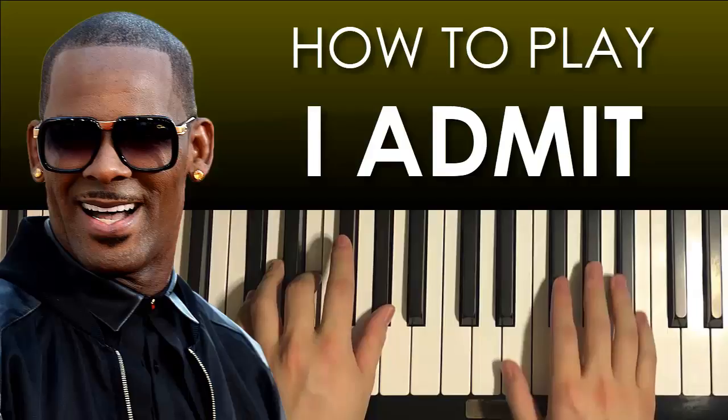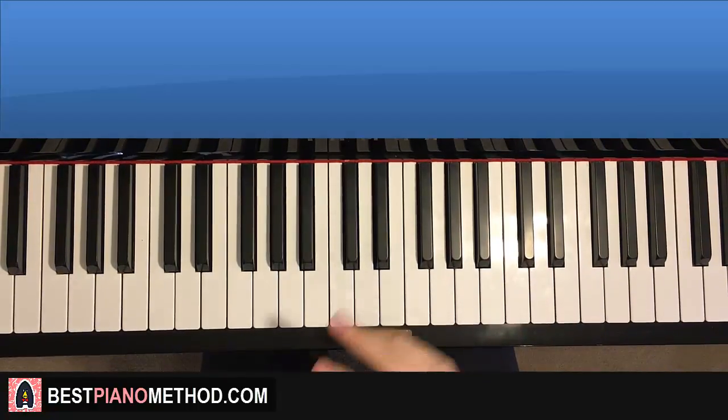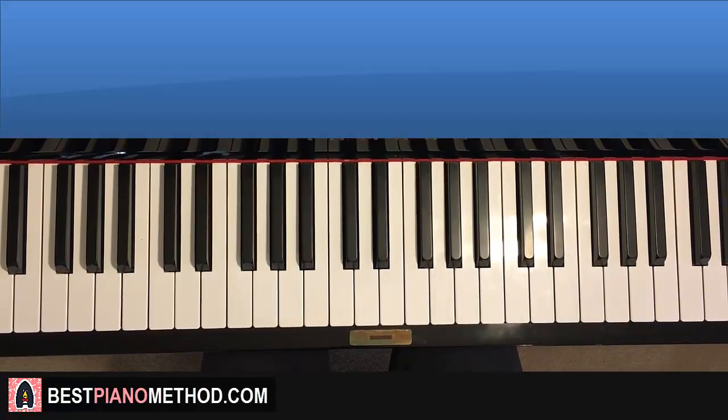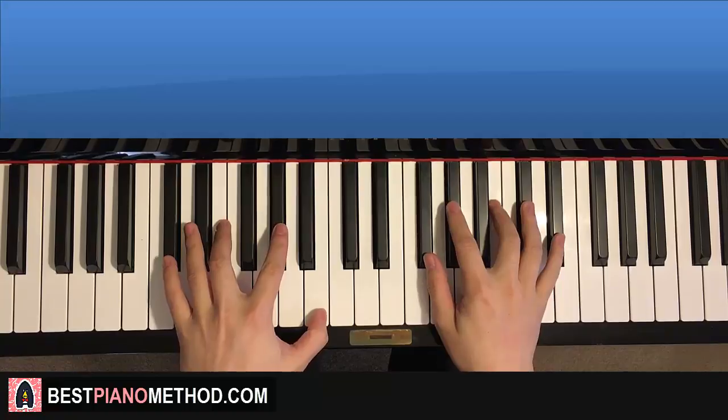Hello guys, this is Amos Doll Music, and in today's lesson I'm going to teach you how to play this song by R. Kelly called 'I Admit.' In this lesson I'll be teaching you the instrumental piano sample that pretty much plays throughout this song. It's a pretty nice sample — here's a preview of what you're gonna learn.